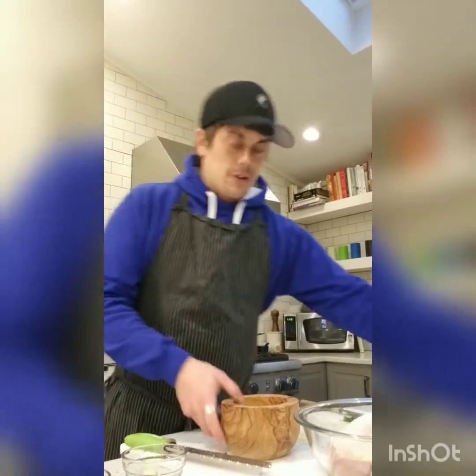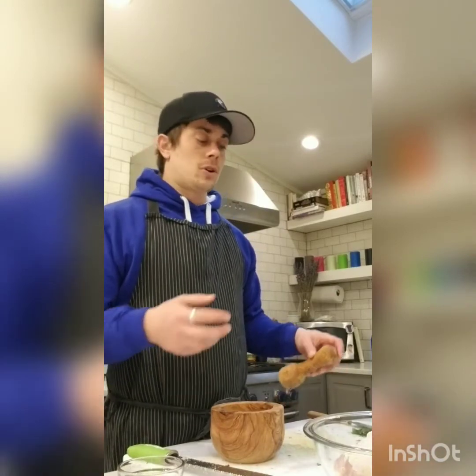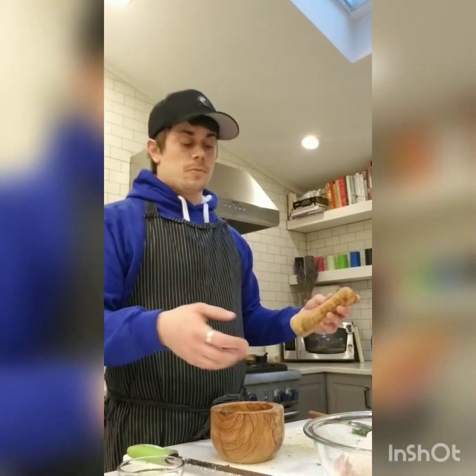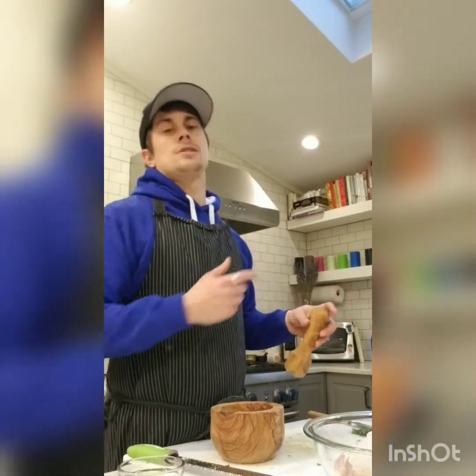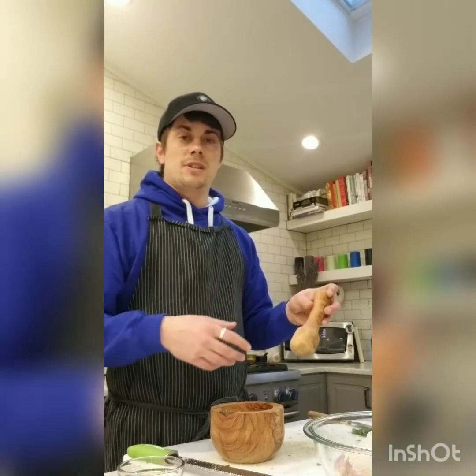I'm going to crush all this up, get it onto the chicken, and wrap it up in saran wrap. I'm going to leave it out on the counter since the chicken just came out of the fridge. I'll be grilling in about an hour, so I'll let it come up to room temperature while it sits in the marinade, then it goes right onto the fire.